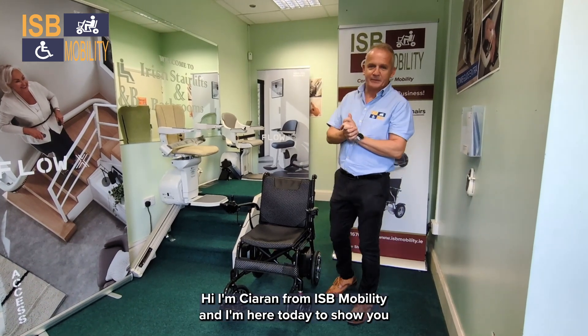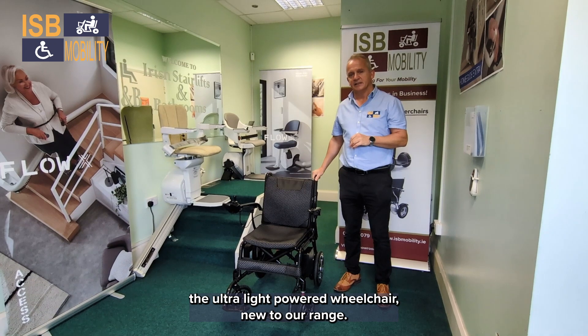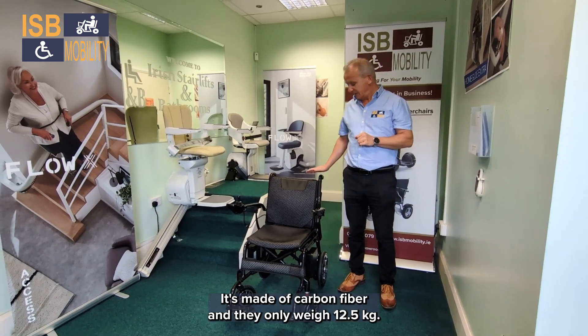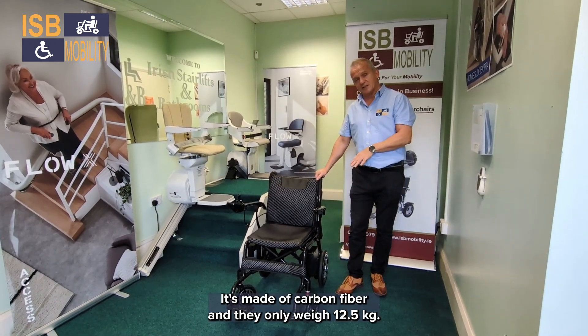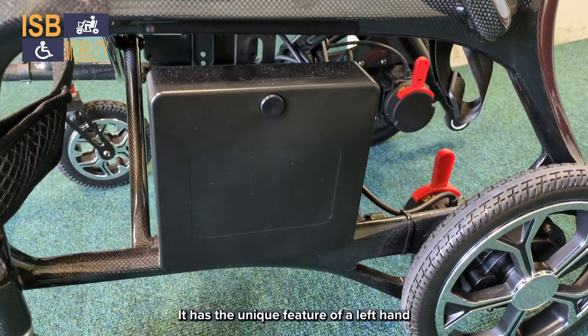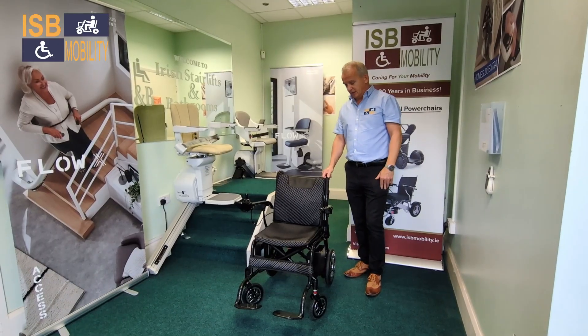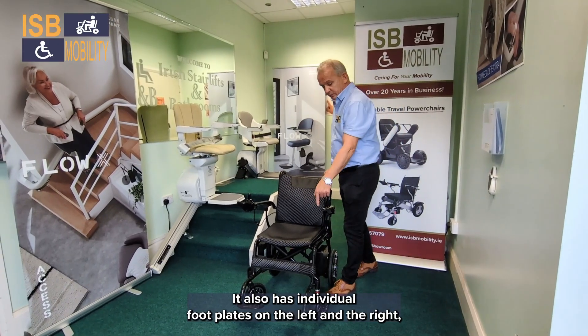Hi, I'm Ciaran from ISB Mobility and I'm here today to show you the ultra-light powered wheelchair, new to our range. It's made of carbon fiber and only weighs 12.5 kg. It has the unique feature of a left-hand and a right-hand lithium battery, which is airline friendly.